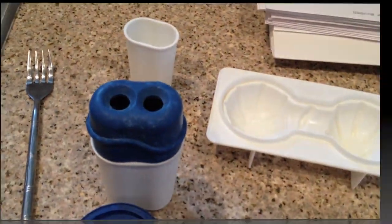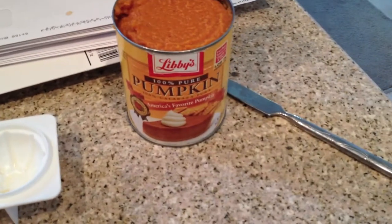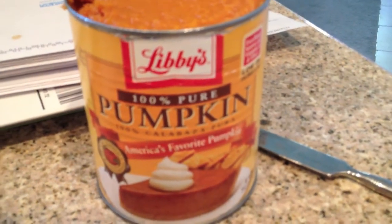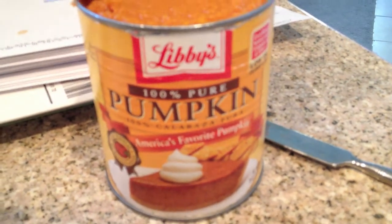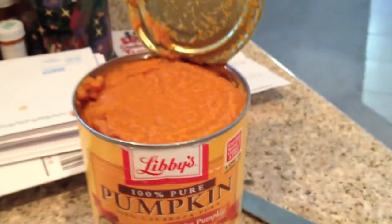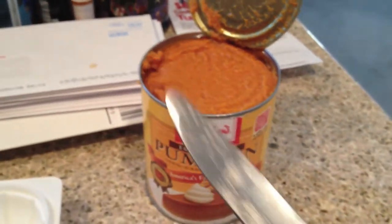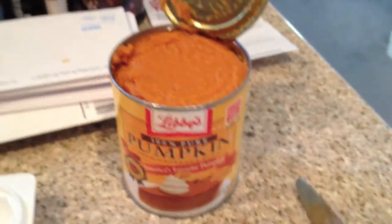What I'm doing is pumpkin, so I've got this pure pumpkin from the grocery store. It's just basic stuff, but as long as it says 100% pure you should be fine. I take a knife and load these things in.